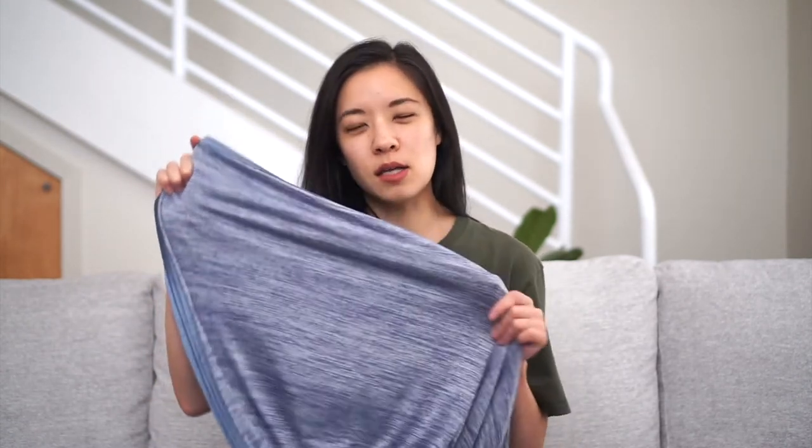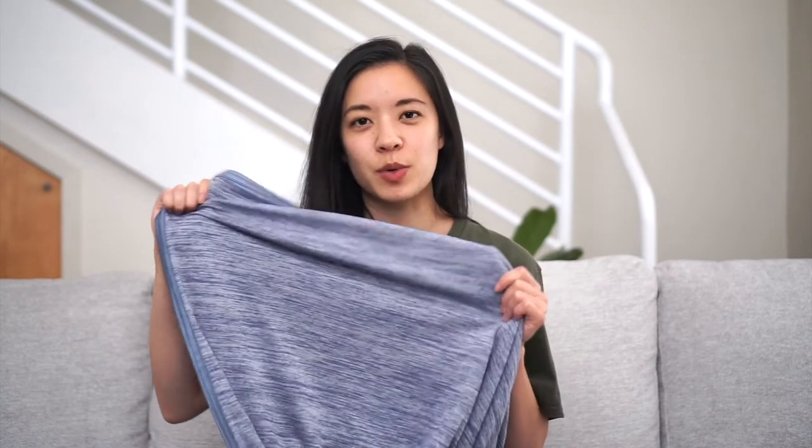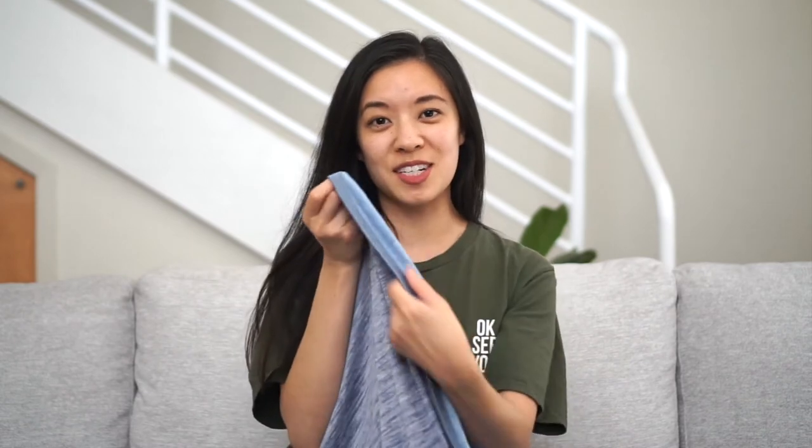There are two sides to this blanket. This side is the cooling side, made of a cool nylon material which is supposed to help during really hot times. The other side is made of 100% cotton — a little bit warmer and not as cooling — meant for colder nights, so you can use it all year round. They say you can put it in front of an AC unit or fan to make it extra cold, but I haven't personally tried that. It comes in three different sizes for twin, queen, and king size beds, and as you can see it is really thin material.